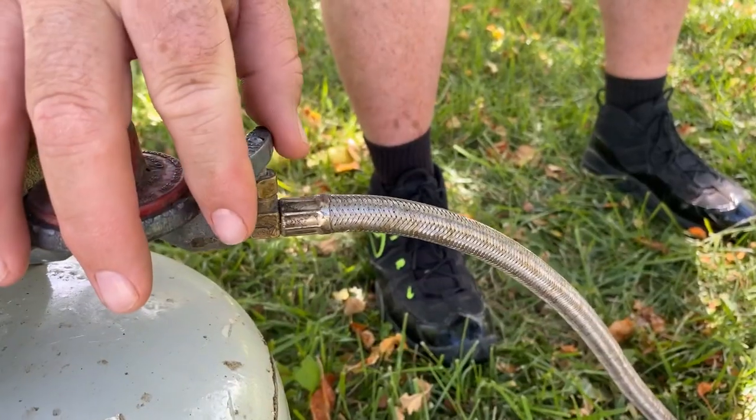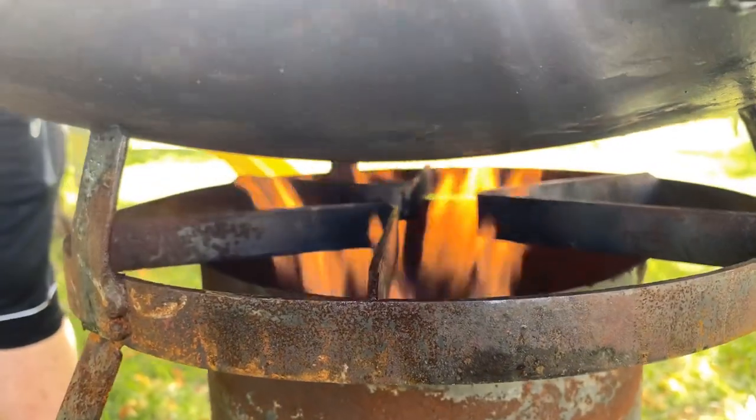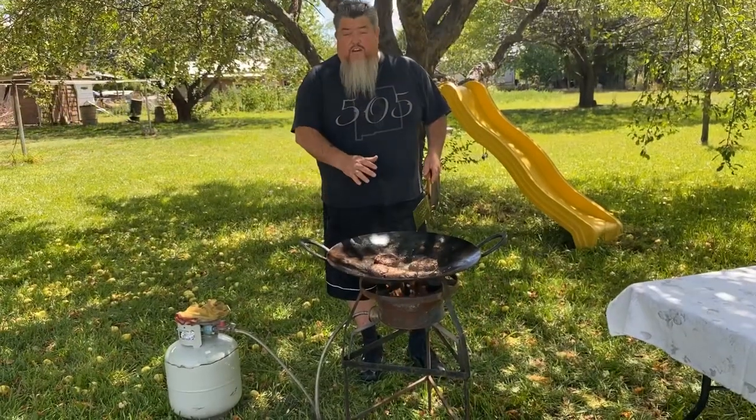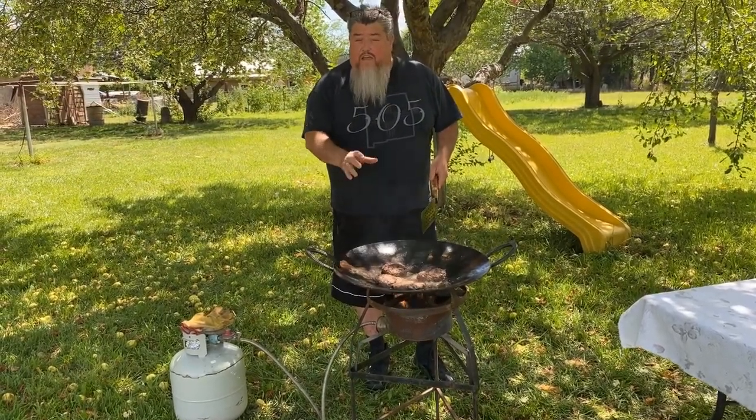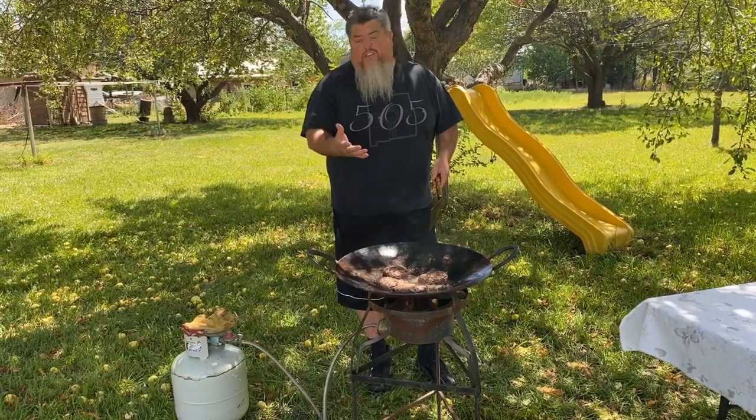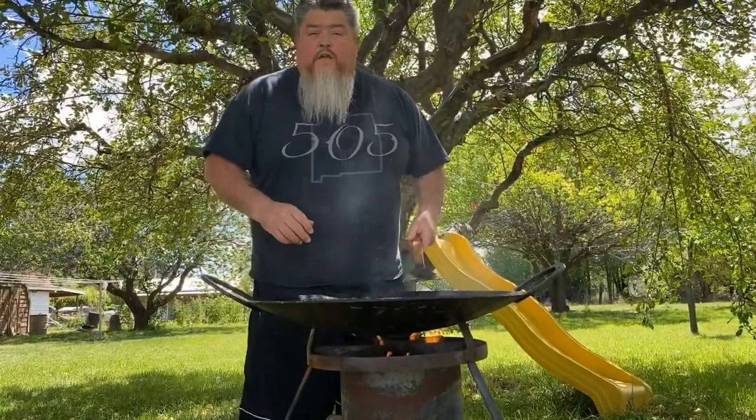They're flipped and looking really good, but I'm going to turn up the heat just a little bit. These are our special burgers that we love to share with friends and family. With the heat turned up we have to be real careful not to overcook them — they're almost done. I'm going to move them around a little bit to make sure they're evenly cooked.